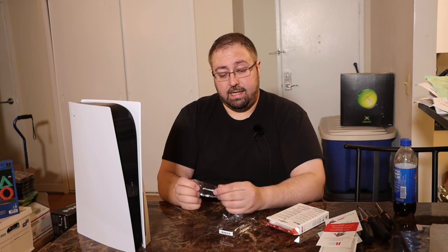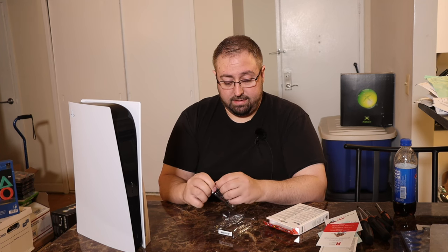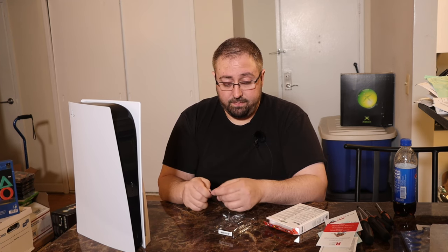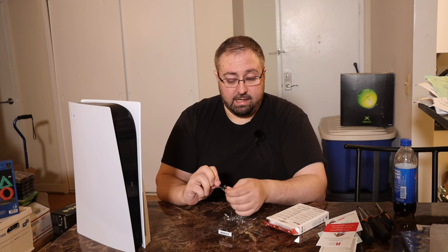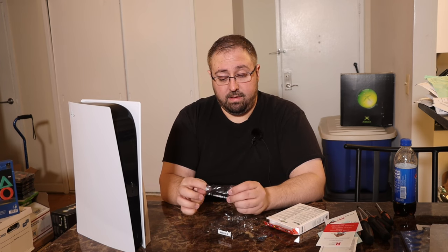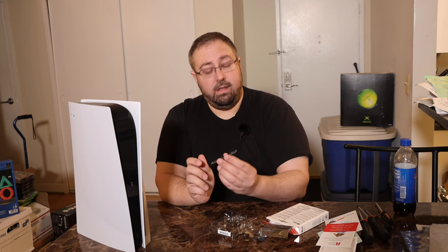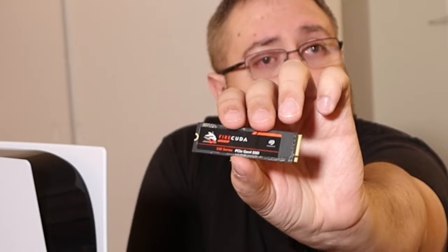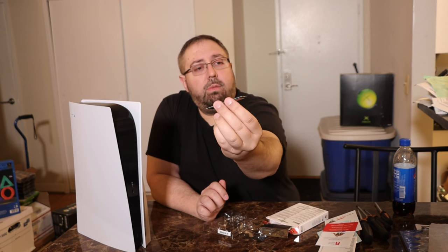It does come in a nice anti-static bag so as not to damage the drive. It feels like they almost air-sealed the bag, so we just rip the bag open and get right in. This is the FireCuda, again, four terabyte drive, and this is what we are going to be putting in.